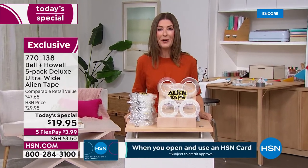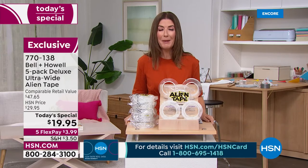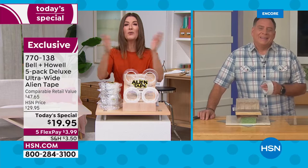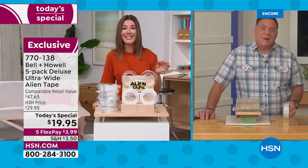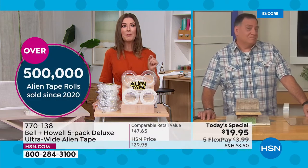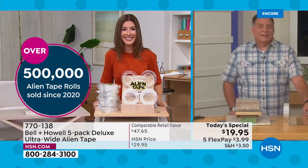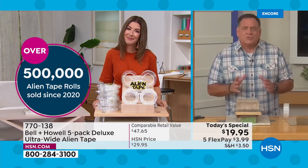Let's go out to Lou Caputo, our amazing guest who's going to tell you all the ways to use Alien Tape. Lou, always a pleasure. So far we've sold over half a million rolls of Alien Tape — that's enough tape to pave a road from St. Petersburg, Florida to New York City. This is the best deal we've ever offered: the largest, the strongest, the longest.